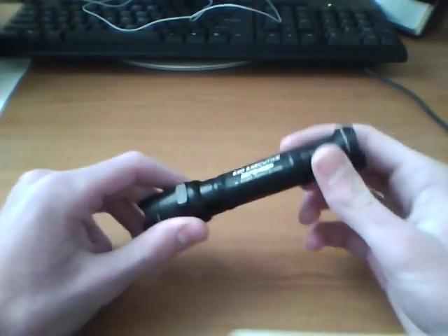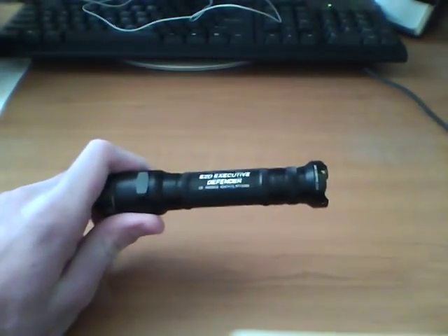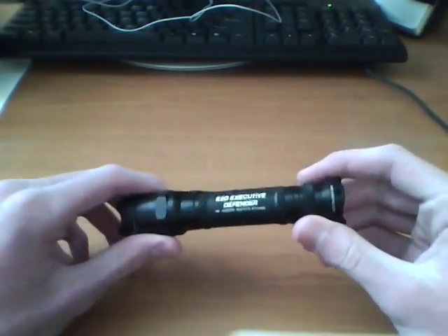So that would be my problem with this, because I don't want to pull this out and it's dead — I want to pull it out and have the light right there. So I pretty much keep fresh batteries in here. The ones I got in here are just for playing around right now.